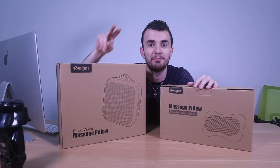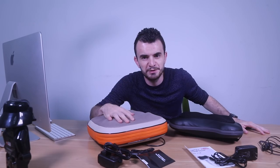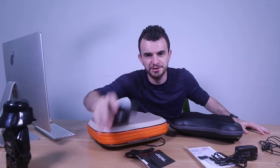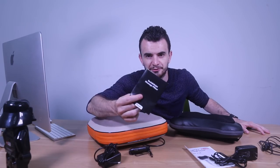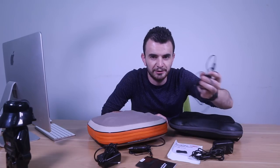My first idea was to just buy one, but I bought two — one for the back, one for the neck. The back massage pillow comes with the regular charger, car charger, and the manual. The neck massage pillow comes with the manual, regular charger, and car charger.